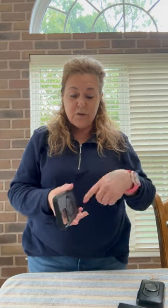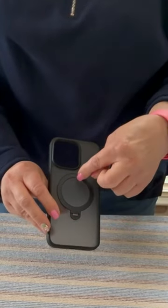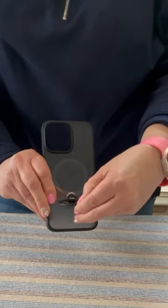Let's take a look at how the magnetic ring stand works so you can see all the different angles. Now let's see how this ring works to your advantage anywhere you are. It comes off easily — even with fingernails, it will come off.